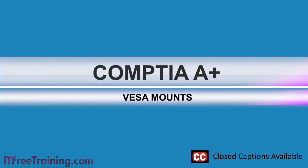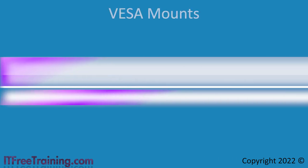In this video from ITFreeTraining, I will look at VESA mounts. A VESA mount is a standard that allows a monitor to be mounted to a supporting arm or bracket to hold it in place. This video will inform you what you need to look for when purchasing a VESA mount.